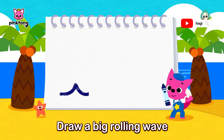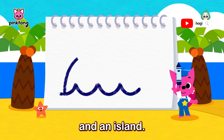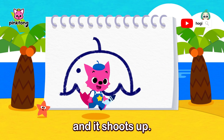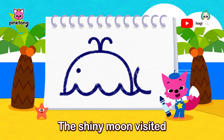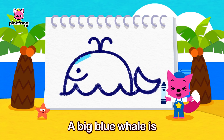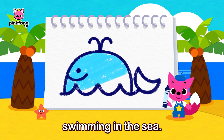Draw a big rolling wave and an island. Plant a seed and it shoots up. The shiny moon visited and said hello. Wow! A big blue whale is swimming in the sea.